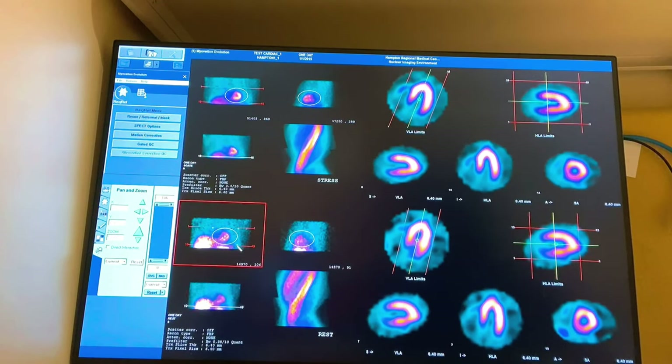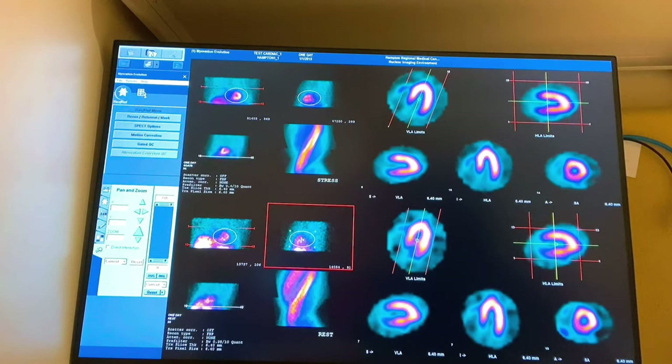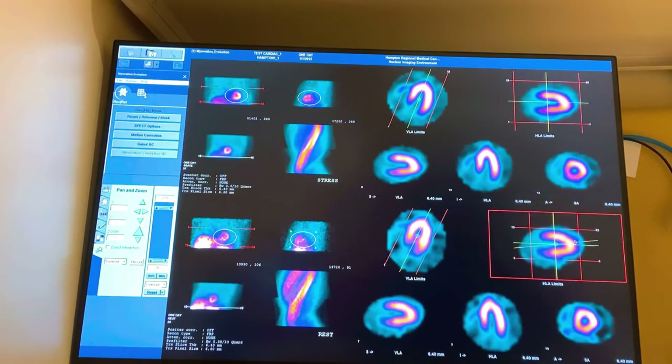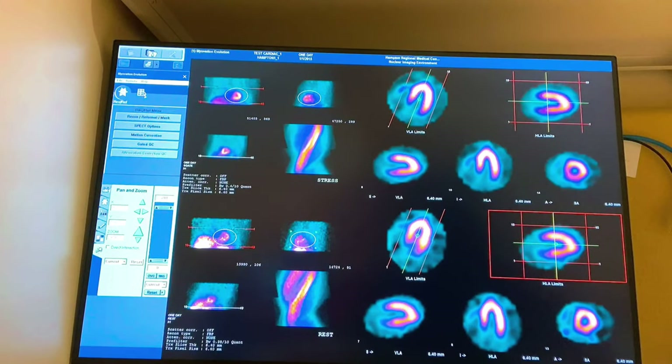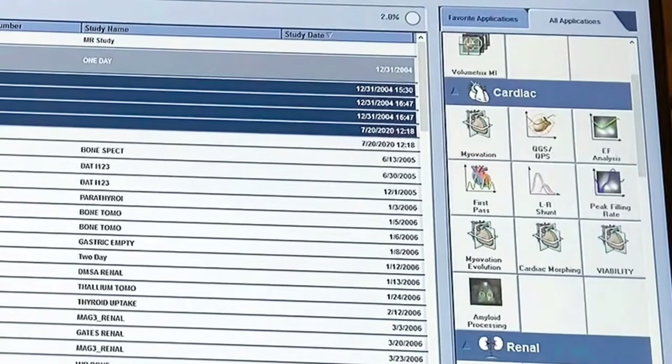You want your stress dose to be about twice the amount of your resting dose. What I'm doing here is trying to get these slices to match up as close as possible so it's easy for the doctors to compare. For the sake of this video, I'm not going to play with it too much — you can sit here for 20 minutes trying to make it absolutely perfect — but let's speed through.